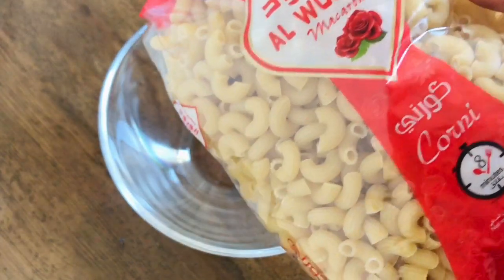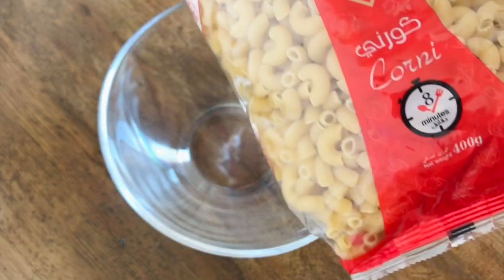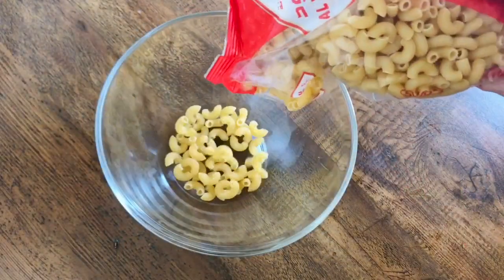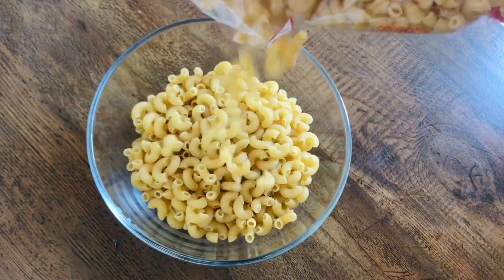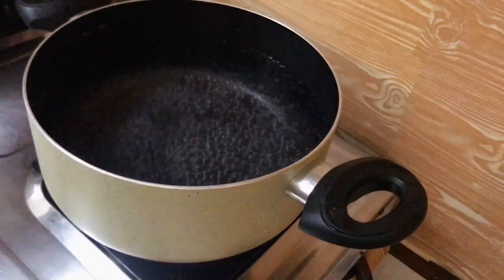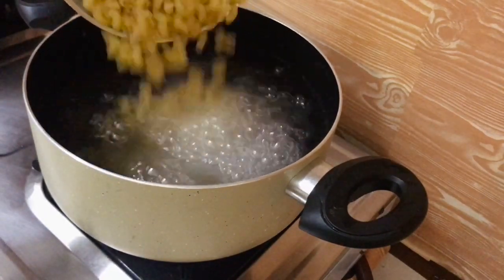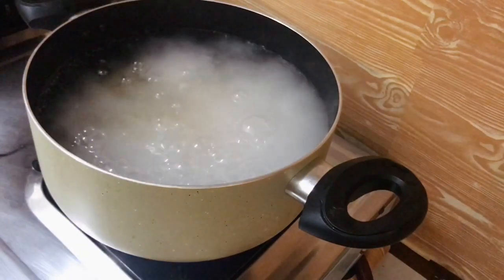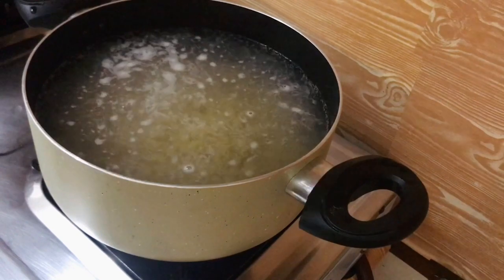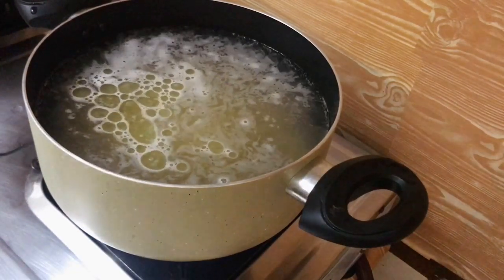2 cloves of sugar. Let's mix the macaroni with a little bit of macaroni. Add a little bit of macaroni. Add 2 tablespoons of oil.